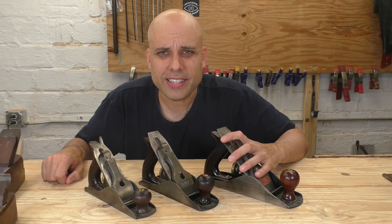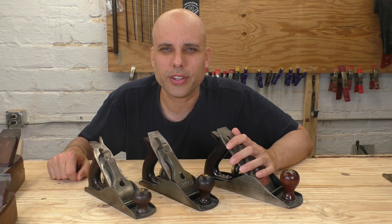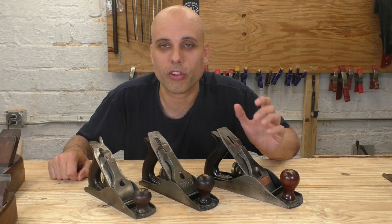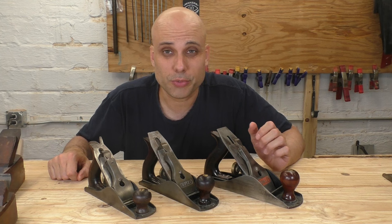That brings us to the four and a half over here, which is really quite a bit bigger and heavier than the number four. And the number is weird — why do they call it a four and a half? Stanley created their sizes one through eight, and then they realized there were other niches they wanted to get into and crush the competition. So they'd come up with a different size plane and give it a fractional name. That's where the four and a half came from.